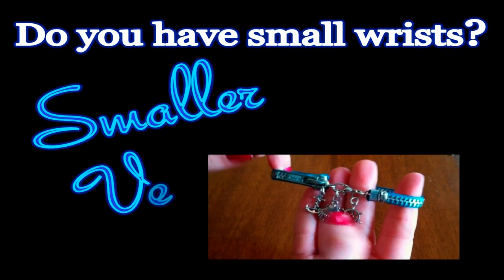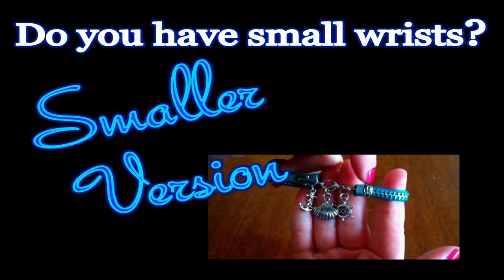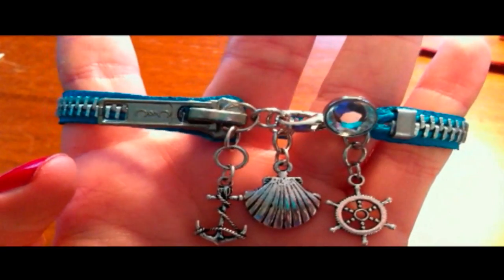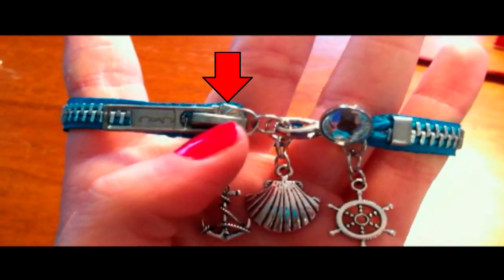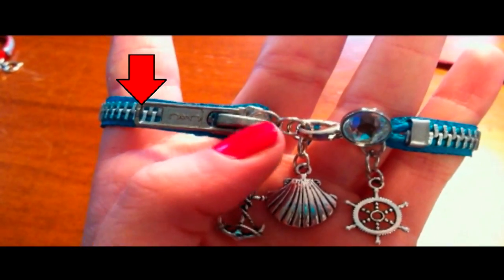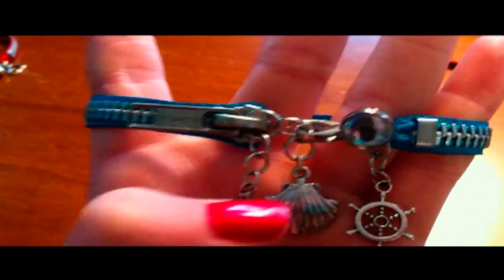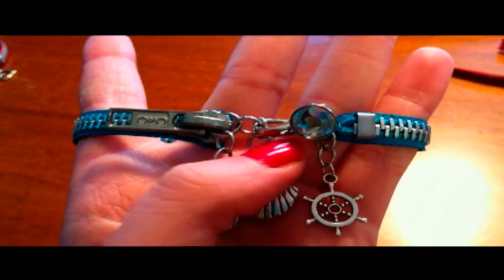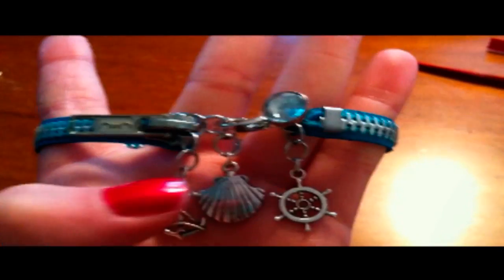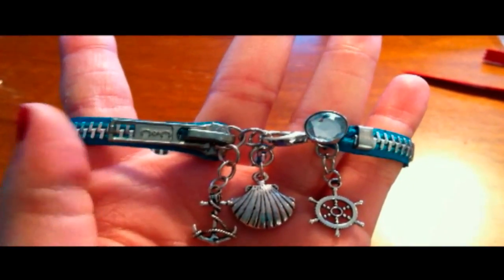Do you have small wrists? If so, stay tuned as I briefly describe how to make a smaller version of the bracelet. The main difference is that there's a jump ring attached to the base of the zipper tab, and the zipper tab itself is free to move. Due to the difference in size, I had to reposition the spots of the charms. Also, don't be confused by that button up there — that's just a button I added for extra bling. I definitely think you should make this bracelet if you have smaller wrists.